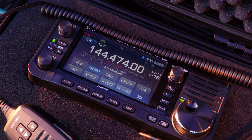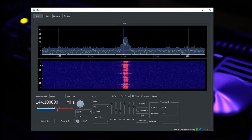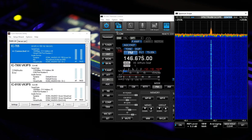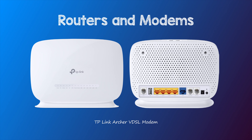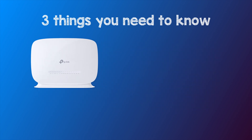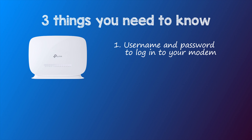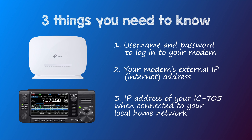In this example, we'll be connecting an IC705 to an external computer which is running WFView or the ICOM RSBA1 software. The router we'll be using is a generic VDSL TP-Link Archer modem, which is supplied by most Aussie ISPs. Three things you need to know before you start: your username and password to log into your modem, your external IP address of your modem, as well as the IP address of your IC705 when it's connected to your local home network.